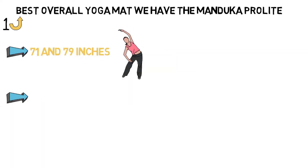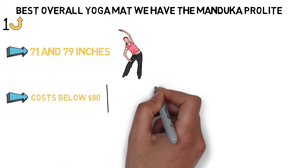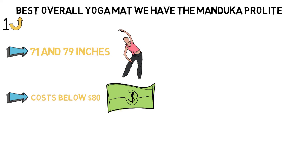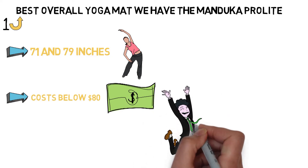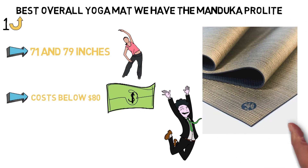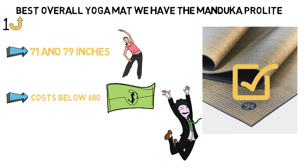Considering that most color and length options stay below $80 on this mat, it feels like a cherry on the cake to see that the mat is completely non-toxic, 100% latex-free, and even promises a clean manufacturing process. When you're ready to invest in a mat that will last a lifetime and treat your yoga body along with it, the Manduka Pro Lite is your best bet.